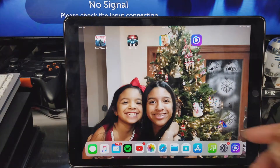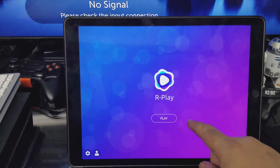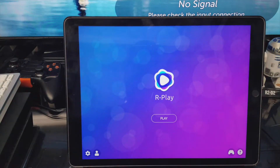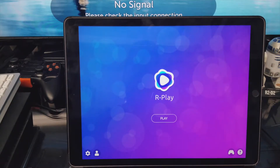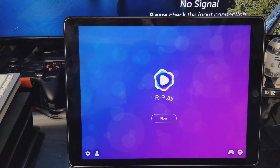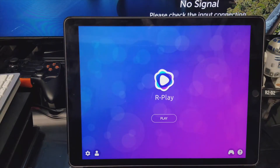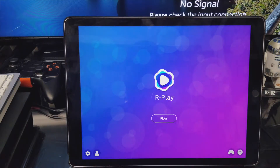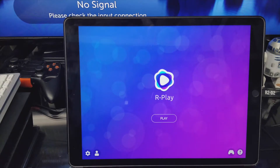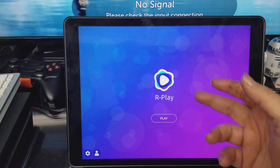Very easy — you install it and open it. Hit play, but if you're running it for the first time you have to put in your PlayStation Store user ID and add a device. Go to your PS4 Settings, scroll down to Remote Play, click Add Device, and it gives you a 6-digit code which you enter into the app — same process as with PC or Mac. That's only required the first time; after that, just open the app and hit play.